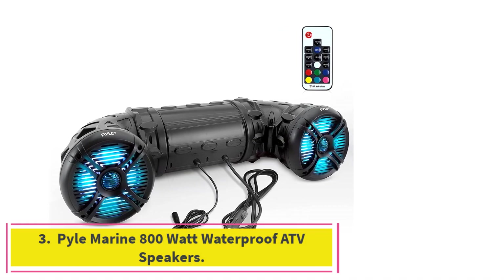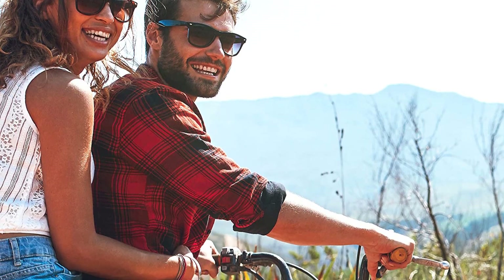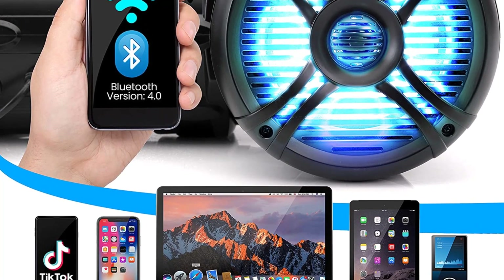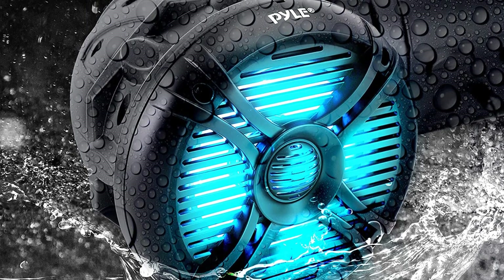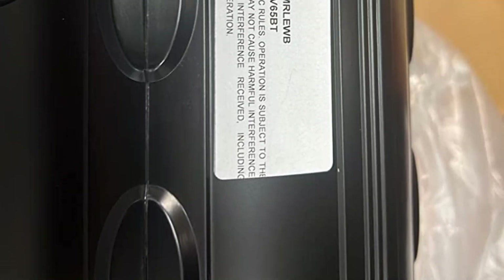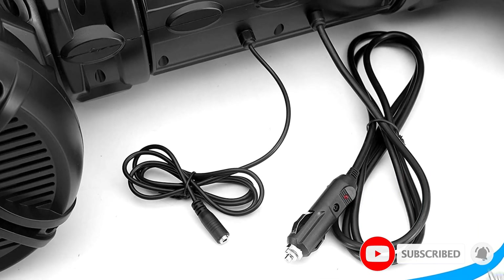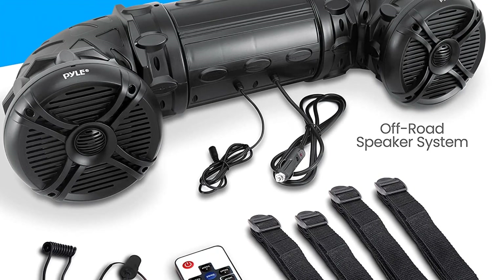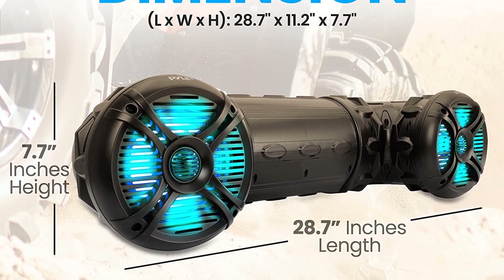Number 3: the Pyle Marine 800W Waterproof ATV Speakers. These are some of the most powerful speakers we have tested, featuring multi-colored LED lights that flash and change color with 19 dynamic color-changing modes in red, green, and blue, and look really stunning. The LED speed and color brightness are adjustable with a remote control, cycling through modes according to the beats of the music. They come with 6.5-inch poly-injection speaker cones and tweeters with titanium dome diaphragms, and have a unique tube design for maximum sound projection, compatible with ATV and UTV vehicles. They feature a max output of 800W and 400W RMS (200W x2) with a built-in 2-channel digital amplifier, producing enough volume to literally rock your entire ATV.